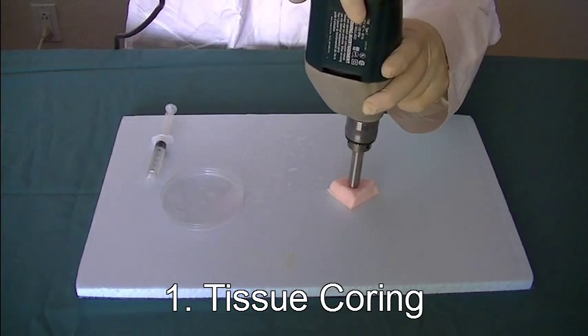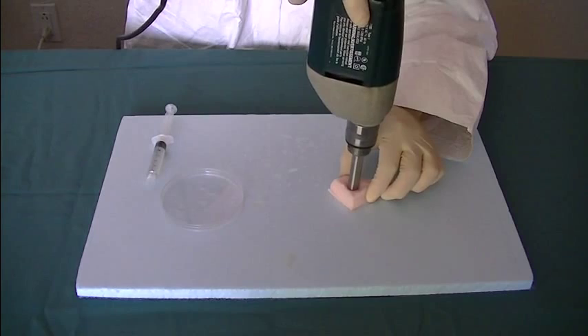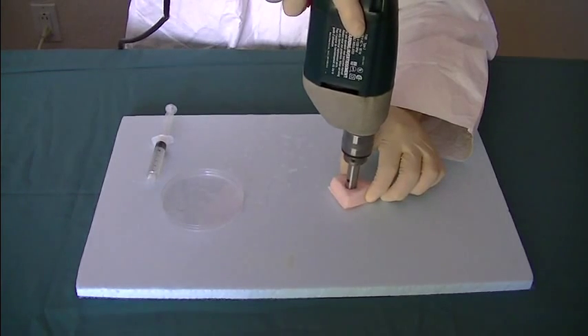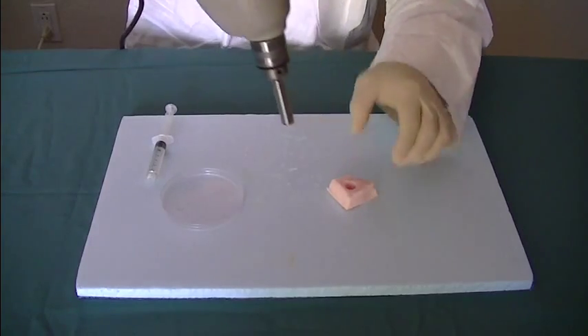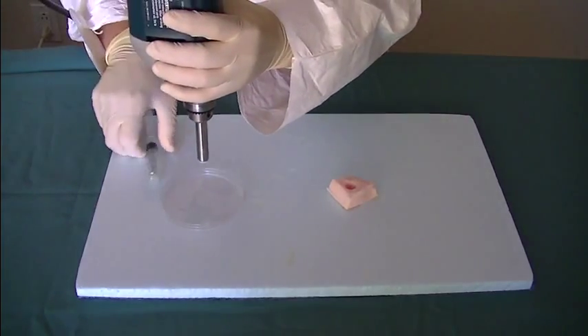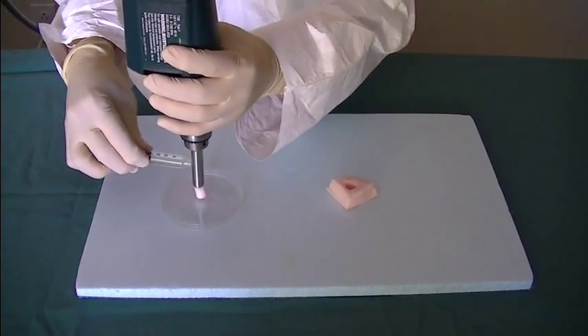Tissue Coring. Cut tissue core with coring tools. Flush tissue core out.